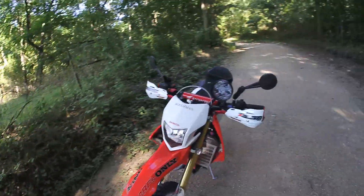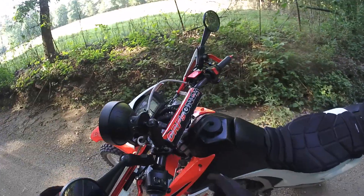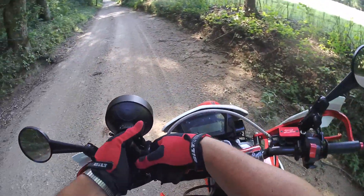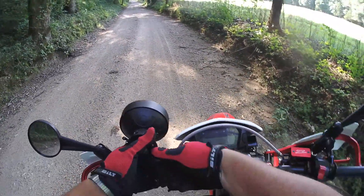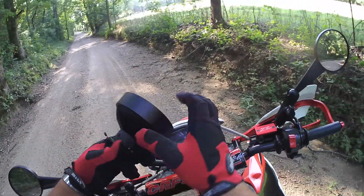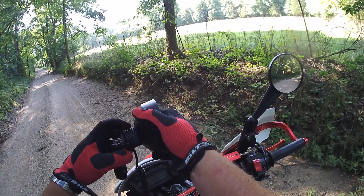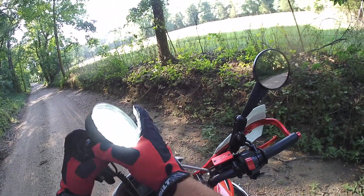Hey guys, I just want to show you this crazy contraption I came up with. We got these spotlights right here. It's kind of cobbled up right now, doesn't actually look good, but this is just a test product. I took this RAM ball mount here, mounted this spotlight to it and got my switch put in here.